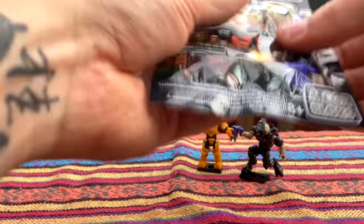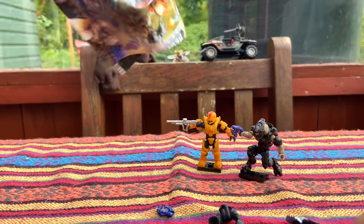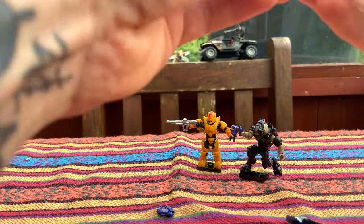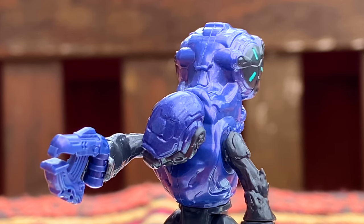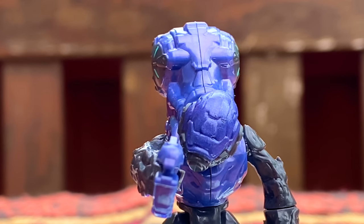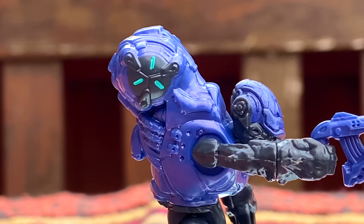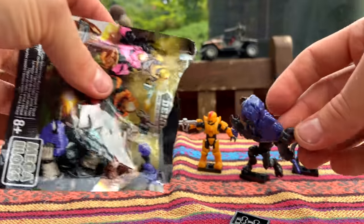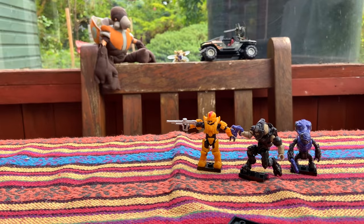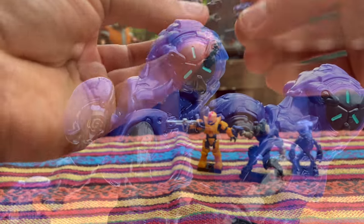The black Elite has the plasma pistol — very nice. Figure number three: I know there are some grunts in here. Grunts are always the thing you don't really want to pull in a blind bag — you feel like you're spending money and you want something better. But these are the old articulation grunts before the new articulation. They still look good and have nice light detailing on the backpack. And we've got two grunts — hopefully not three.